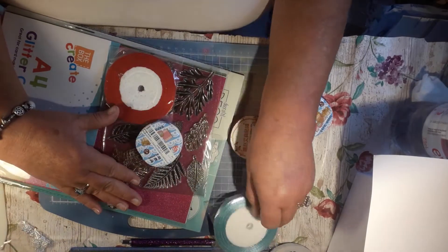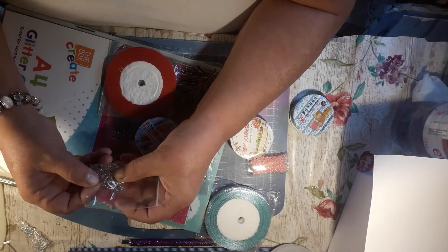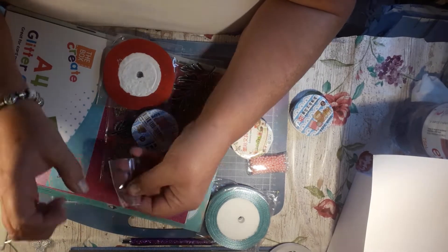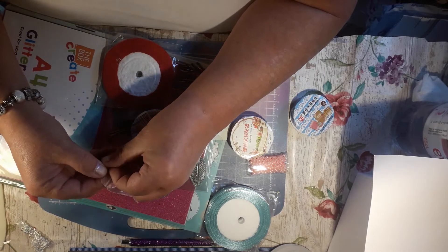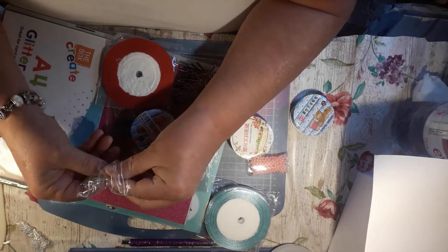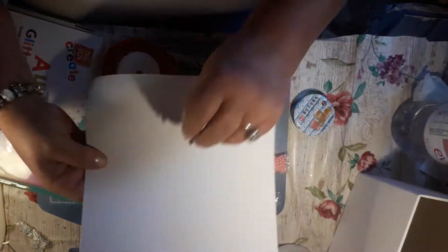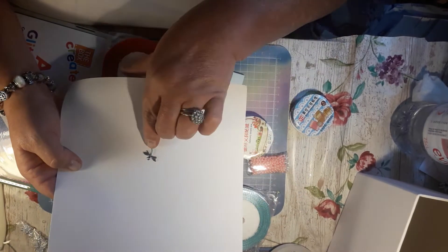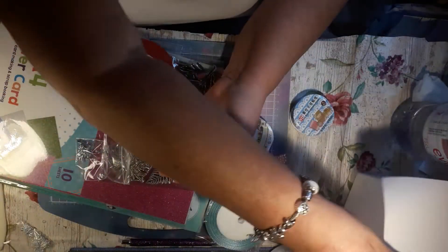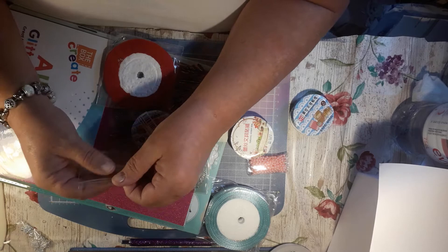Then I had these charms, and I can't remember how many is in there. I think these were ten for a pound too. I think they were ten. They're like dragonflies. Look at them, they were gorgeous. And they were ten for a pound. So I had them for a project.